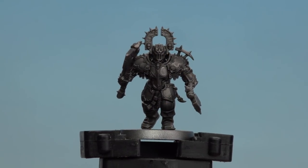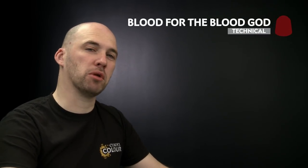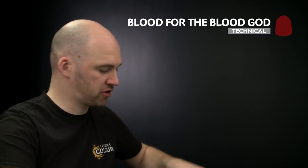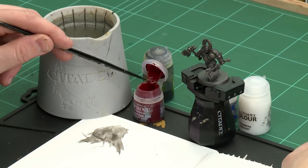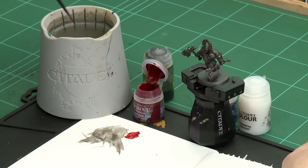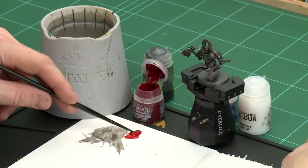There we are with the shade now dry. We're going to move on to the next step which is to apply some blood. For this we'll be using Blood for the Blood God. I'm going to thin it down slightly with a little bit of water and I'll be using a small layer brush. I'll get a little dollop onto my palette, then a little touch of water just so it's a bit more runny — there we are, that's nice and runny now.